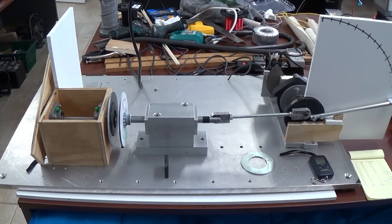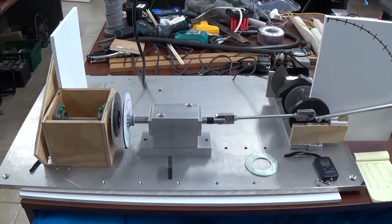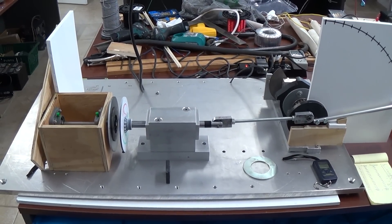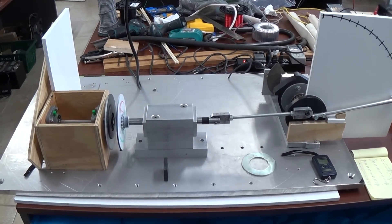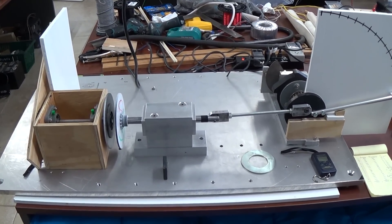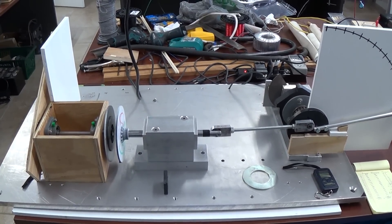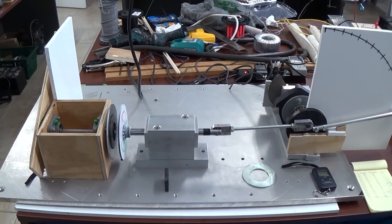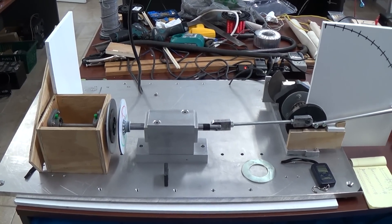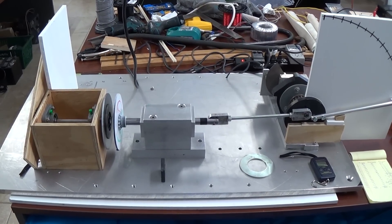Hi everyone, GoToLuke here. I'm going to share a device that I've been testing which is not my own design, but is from an experimenter at the OverUnity forum who goes by the username of Floor. A link to the forum topic where this video and discussion about these experiments and test results will be posted is in the description box below.